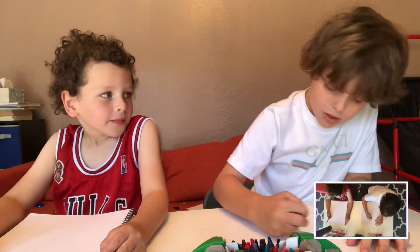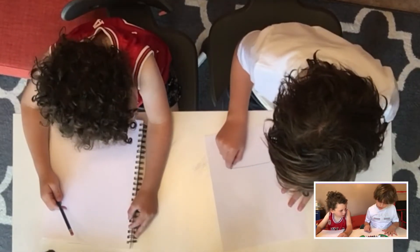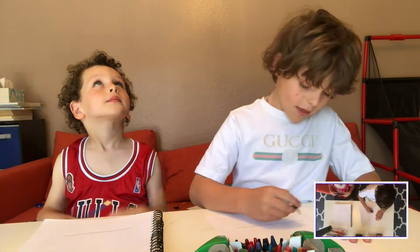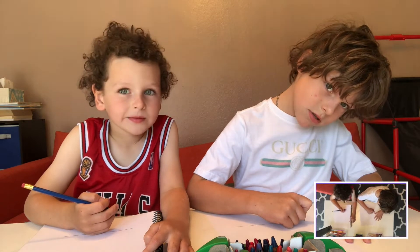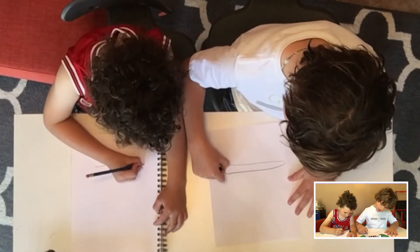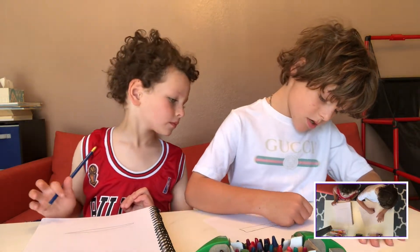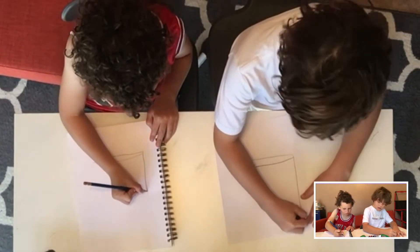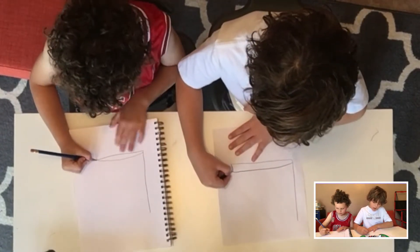So first, let's draw the bottom of the book. Make a straight line. And then let's make a little short line. Then draw a line, and then draw another line the same height.